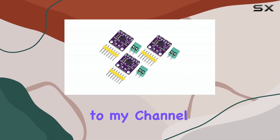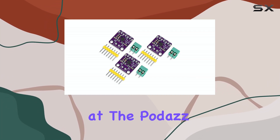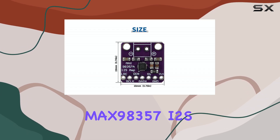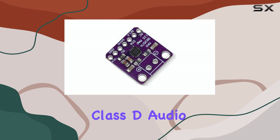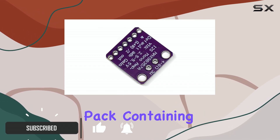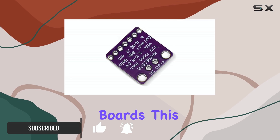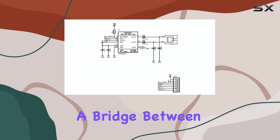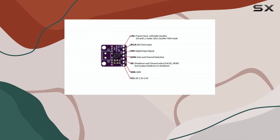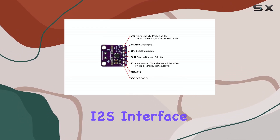Hello everyone, welcome back to my channel. Today we're taking a look at the PODAS MAX 98357 I2S Class D Audio Amplifier Module, specifically this convenient pack containing three of these boards. This module is designed to serve as a bridge between the digital audio output of a microcontroller and a speaker, utilizing the I2S interface.